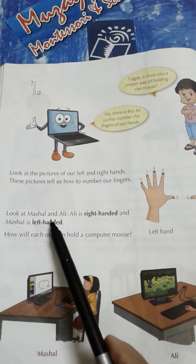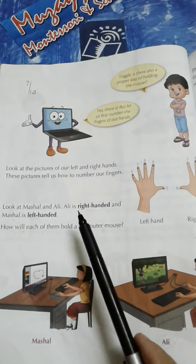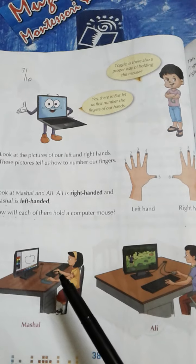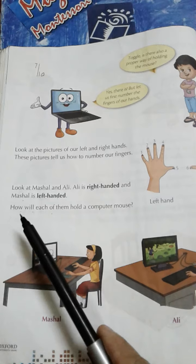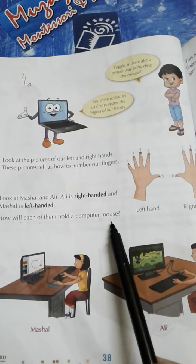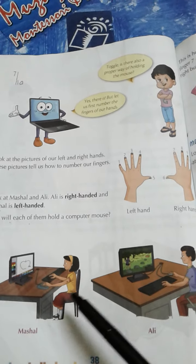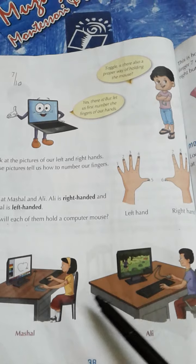Look at Mashal and Ali. This is Mashal and this is Ali. Ali is right-handed and Mashal is left-handed. Ali right-handed hai, yinhi right hand se kaam kerta hai. Aur Mashal left-handed hai, ulte haat se kaam kerti hai. How will each of them hold a computer mouse? Chunki different tariqe se ek right hand se kaam kerta hai aur doosra left hand se, to yeh dono kis tarah computer mouse ko hold kareenge.